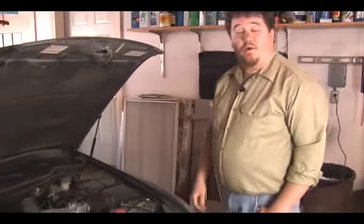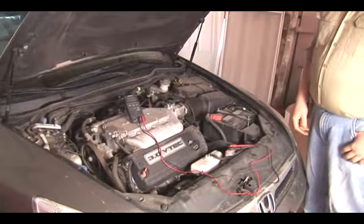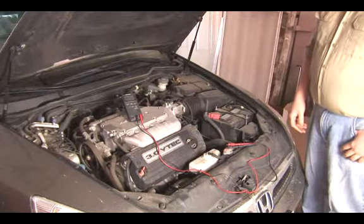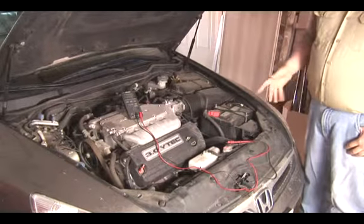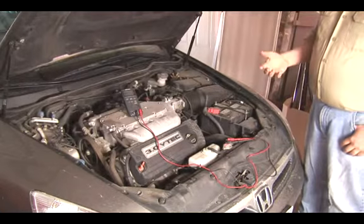How to test a voltage regulator. On any car with an alternator, you have a voltage regulator, and this voltage regulator is responsible for keeping the voltage on the vehicle from exceeding a limit. Usually this limit is 13.8 to 14.2 volts, which is enough voltage to allow for proper battery charging.